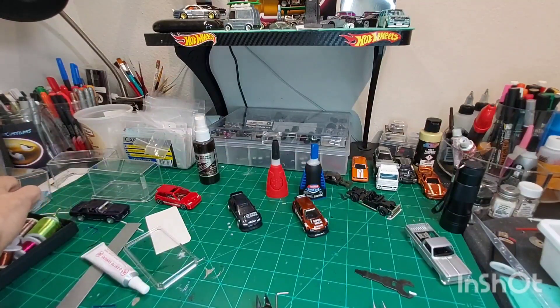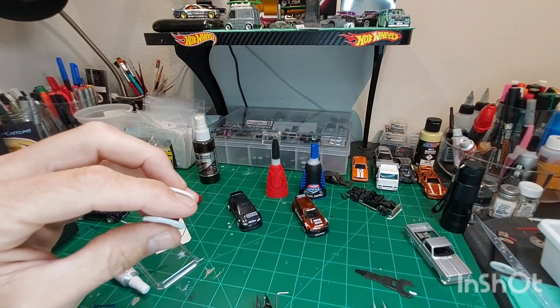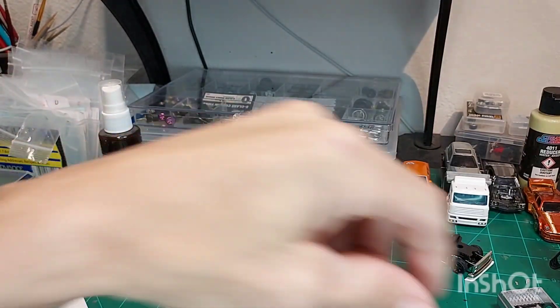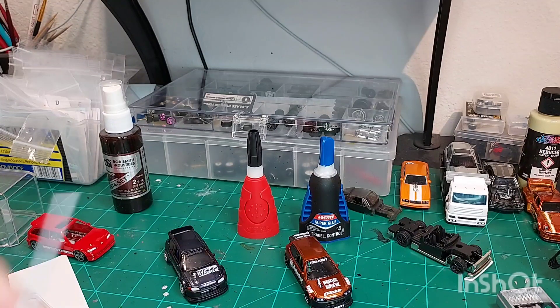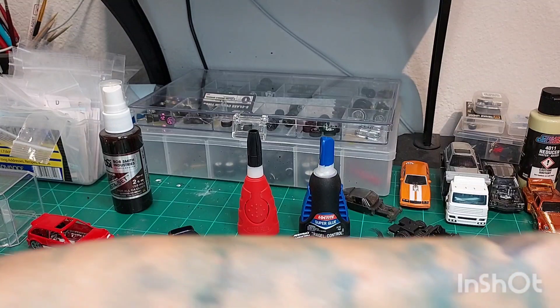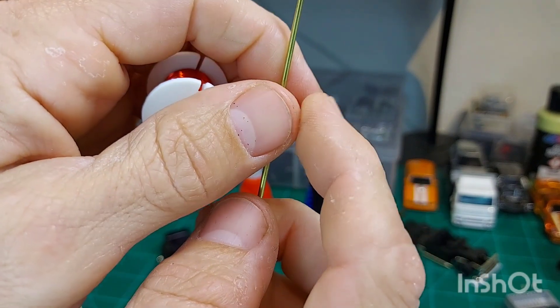So you can just get the thinner wire here. You can use something small — even axle tubing would work. It just depends on how big you want your loop, but you need something strong enough to wrap the wire around. I got a little bit smaller axle tube here. You can simply roll the wire out, roll it around, and just twist.